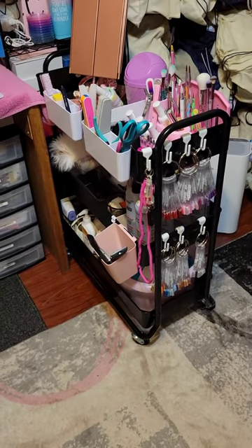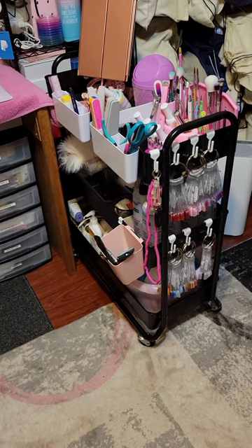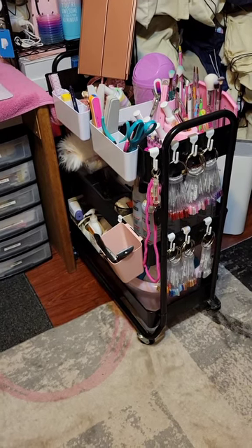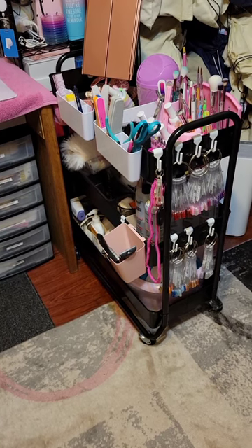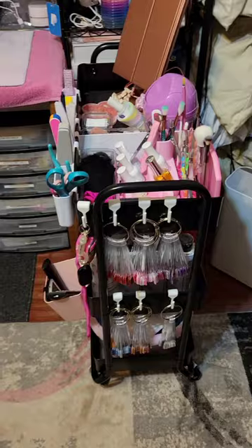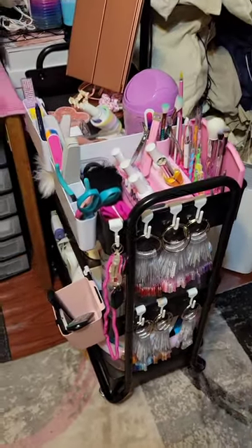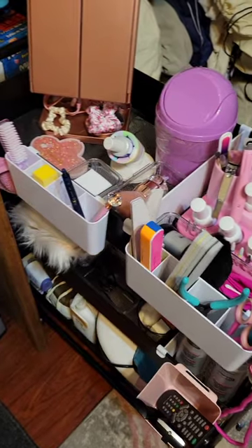Hello everybody and welcome back! Today's video we're going to be filming my little nail cart that sits next to my desk. In the description box I'll have links for everything that you're seeing — if I miss anything please let me know. This cart is from Michaels, it is the Hudson cart.